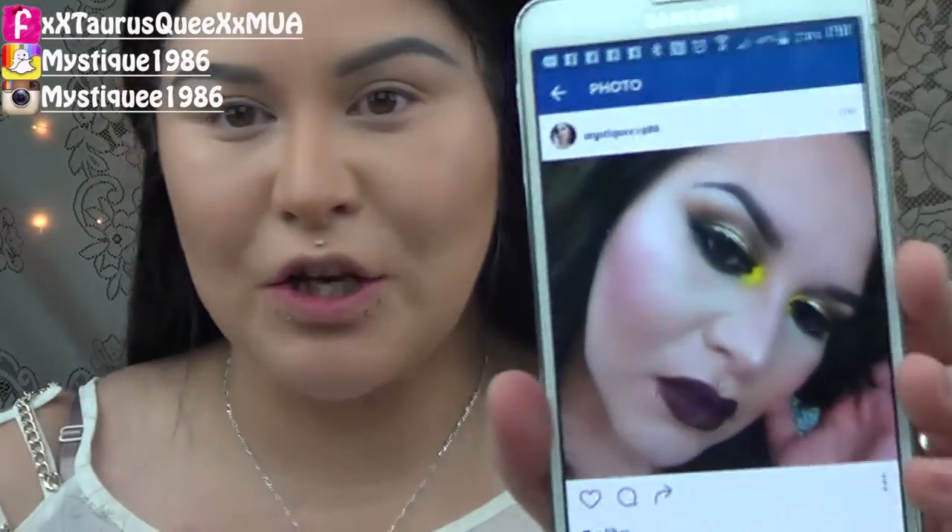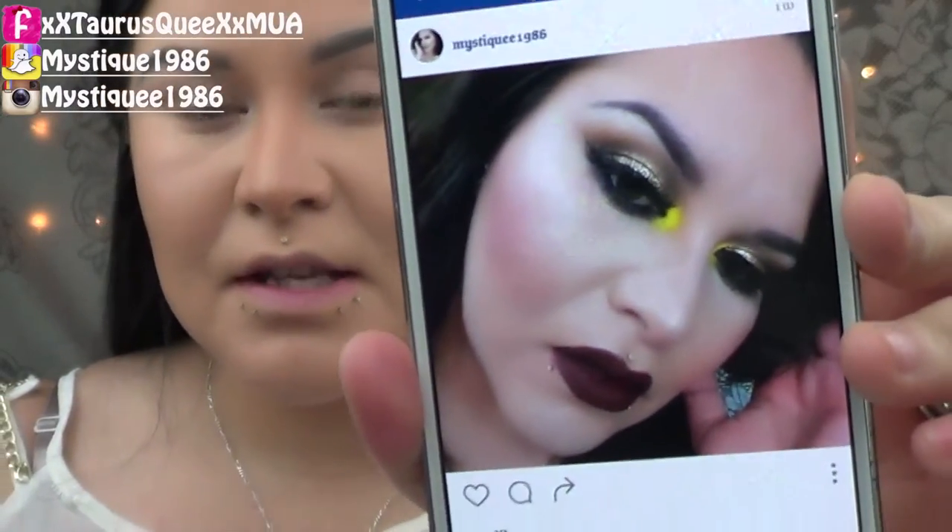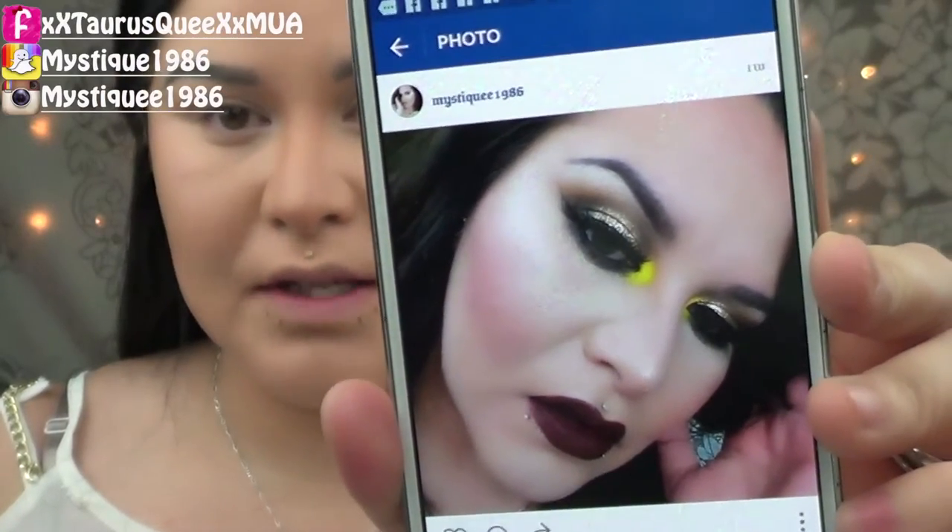Hello everyone, welcome back to my channel. As you can see I already did my brows and there's a fly here. I already did my foundation and my brows and we're going to be doing this look that I did on my Instagram. Since I had a lot of requests on doing this look, I'm going to do it today for you guys. So let's get started with this look.